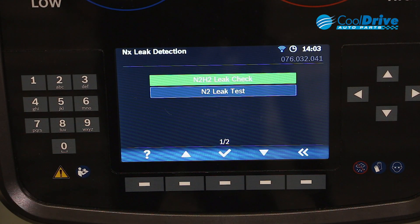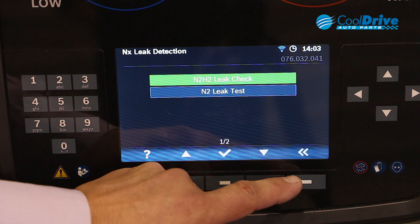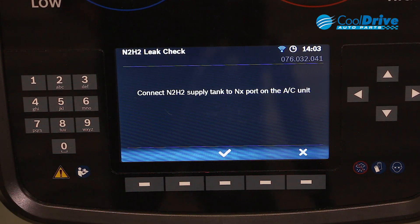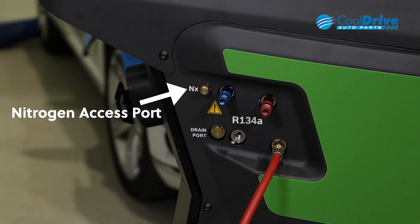We can perform a nitrogen leak test with a tracer, or we perform a nitrogen leak test whereby we charge the system with nitrogen and then actually check the decay of pressure over time. We need to connect our nitrogen supply with the tracer to the port on the side of the AC unit.